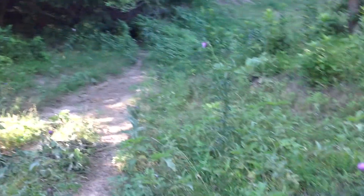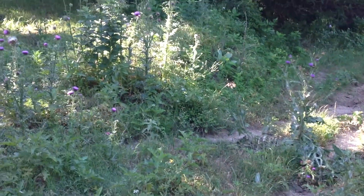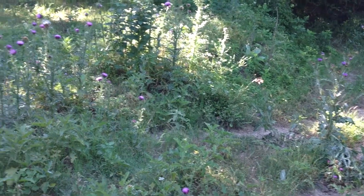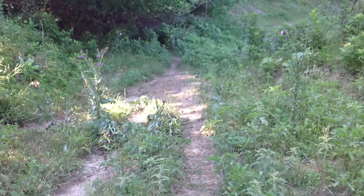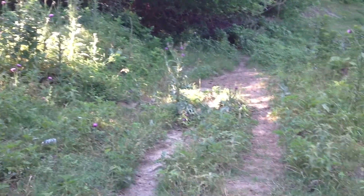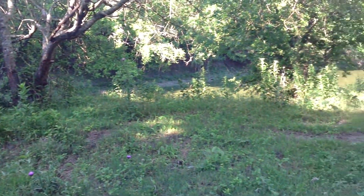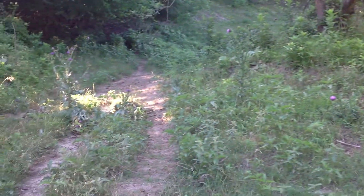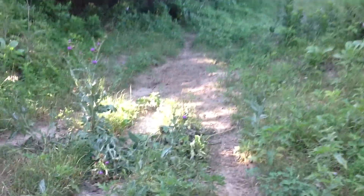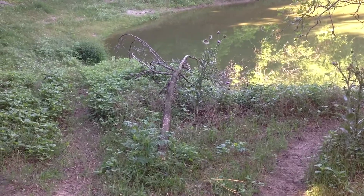I'm going to create easier access to the pond and smooth out some of these bumpy areas, so I'm giving you a before picture. There's the way the cows get down to the pond, and there's the pond — you can see a little bit of water there. It's kind of bumpy and unlevel, and it has that big bump there with that dead tree on it.